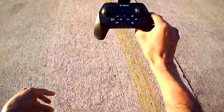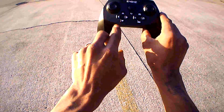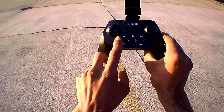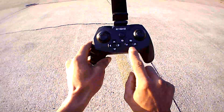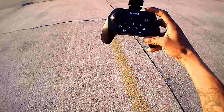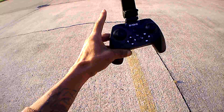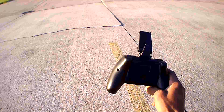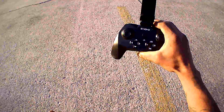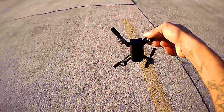Let's go over the transmitter really quickly. It's really simple — you've got your trim features: forward trim, backward trim, left trim, right trim. You've got headless mode, one-key return, take a photo, take a video. You've got flips on the right bumper, speeds on the left bumper, and three speeds: low, medium, and high. It takes four double-A batteries in the back. It doesn't have any one-key takeoff or one-key land.